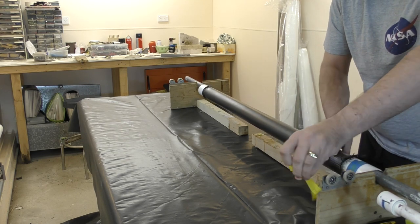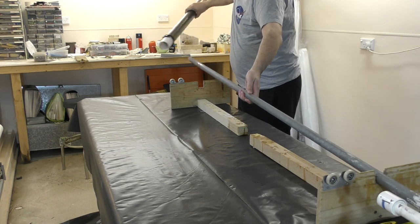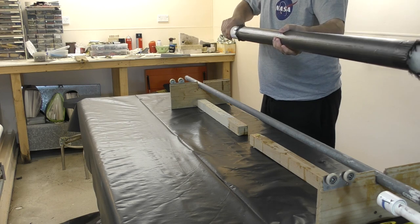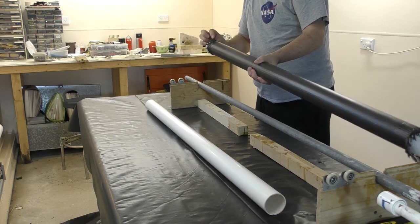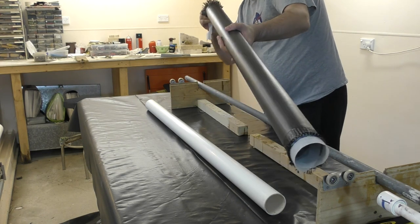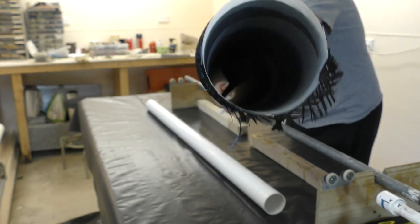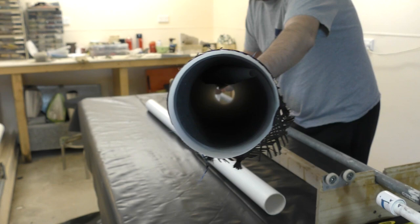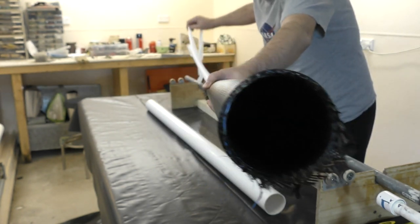We also add some heat lamps to help the epoxy cure faster, though in warmer weather that's really not necessary. The next day we can remove the tube from the mandrel — it normally slips off quite easily. When removing the baking paper, you want to be really careful not to tear it on the inside of the tube. The best way is to start rolling up the paper at one end, slowly peeling it from the inside wall, then pull the whole thing out in one piece.